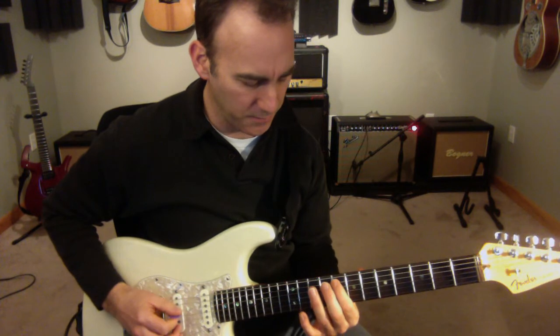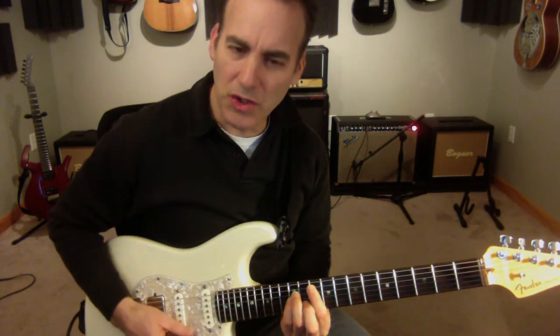I'm going to start off on the F note. I'm basically in this position of G minor.